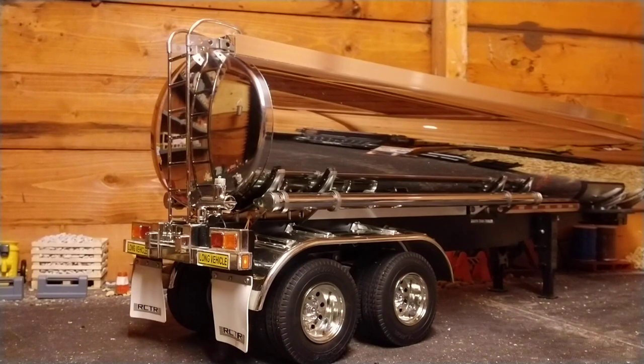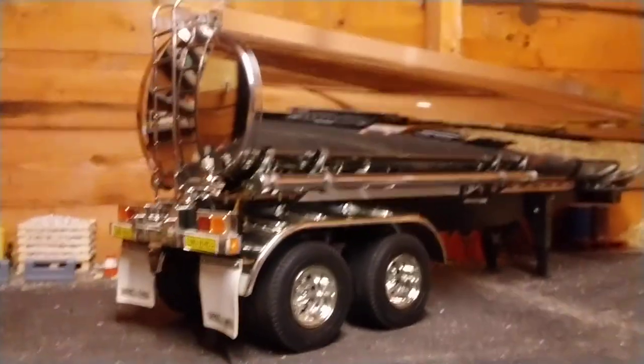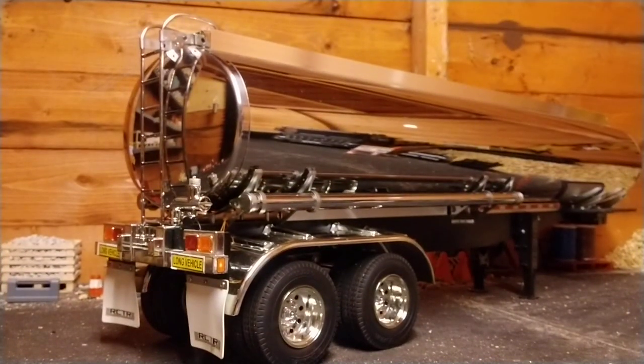Hi all, just a quick video on some liquid chrome that I've purchased to try out. I bought this Tamiya 1/14th tanker trailer in chrome a week or so ago, and there were a couple of bits missing on it. One of the bits was a tube that goes from here up to the top and round. I went online, eBay, Googled it — you name it — and couldn't find the parts from any part seller, so I decided to make one myself. But how do you chrome it?